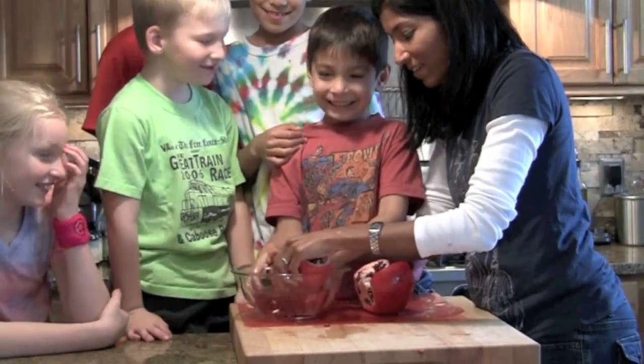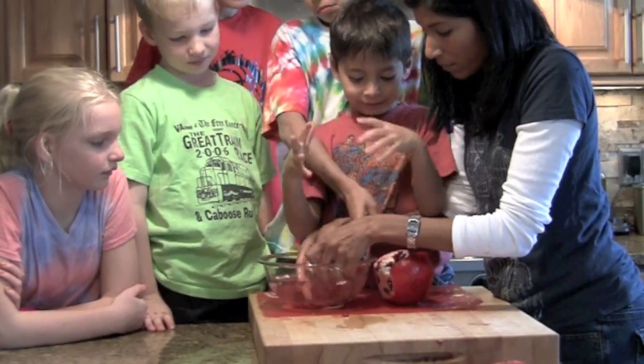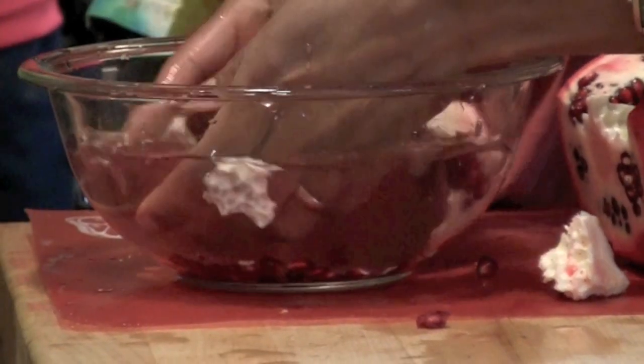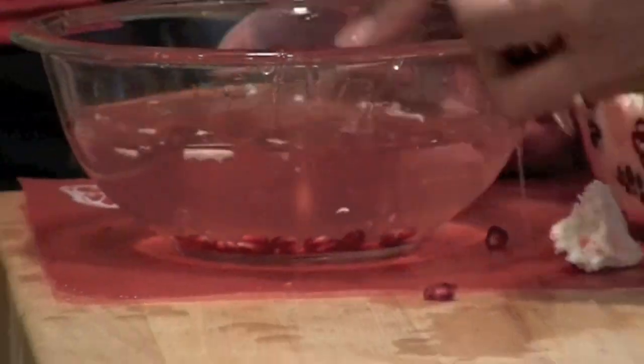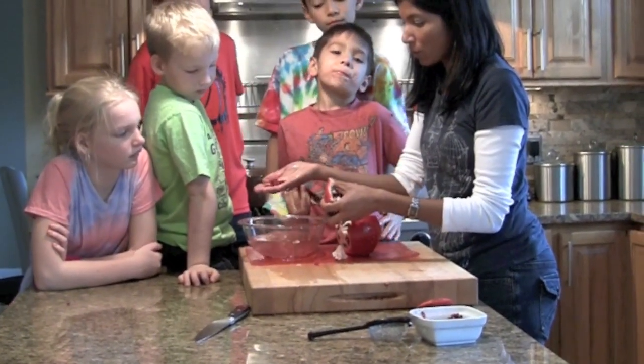So we're going to gently release the fruit, and you're going to get this white pithy stuff that will kind of float to the top. We're going to work each section and free all of this fruit. The nice thing about the water is the pithy stuff will kind of float, and then you can remove it later with a strainer. You just work one at a time, and the fruit kind of just stays at the bottom. Then later you can take the water and put it into a colander, and all of your nice fruit will be in the colander.